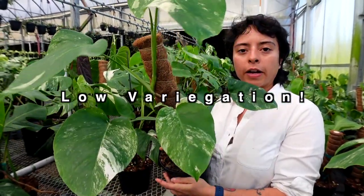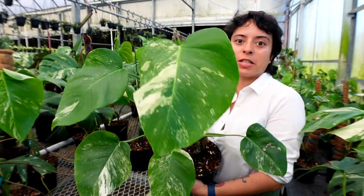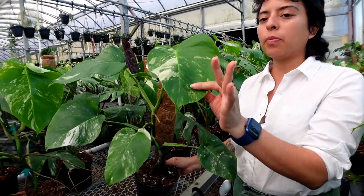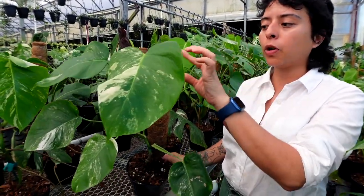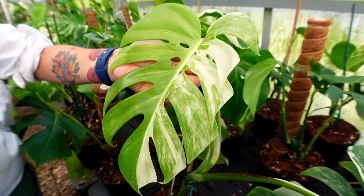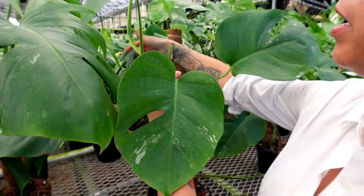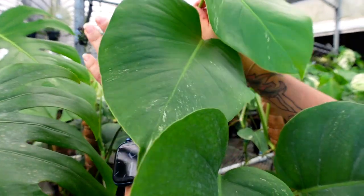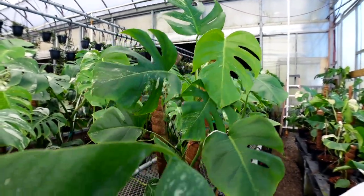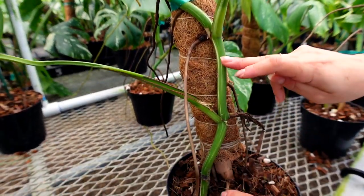This is what low variegation looks like — the price will be lower. You never know, it can also form into medium or high variegation over time, but it's starting as a low so we sell it as a low. We try to make sure when we send it out it will still give you a little bit of a white leaf or a speckle. This one could be considered low-low — there's a little bit here, still sprinkling in but not as strong. They're still really pretty. Look at the stem — you can see it's more green.